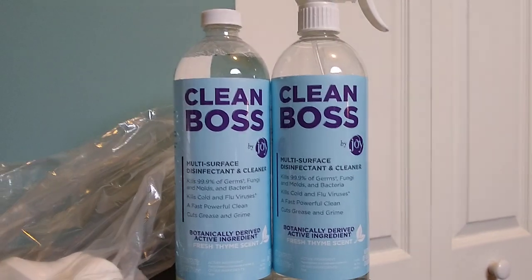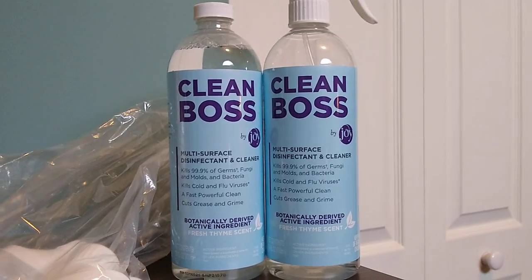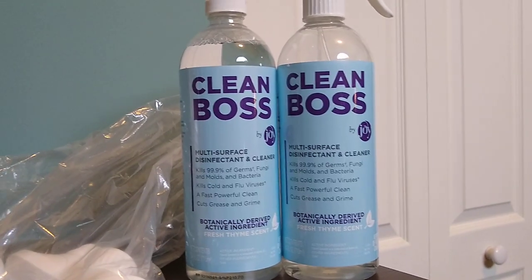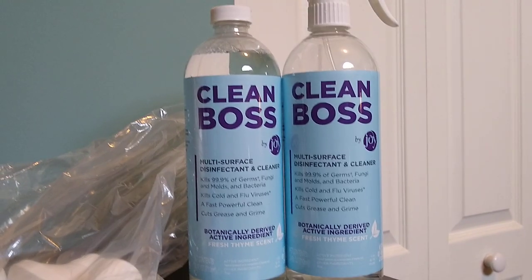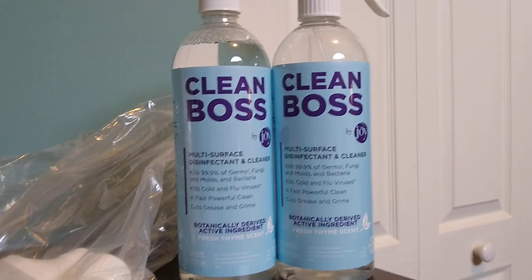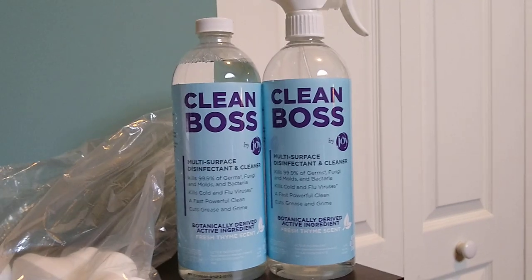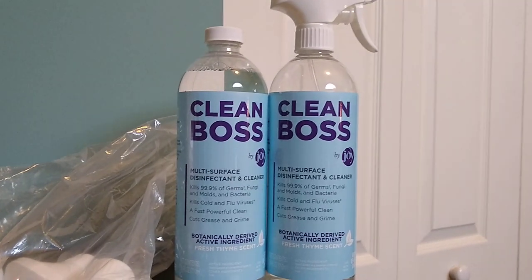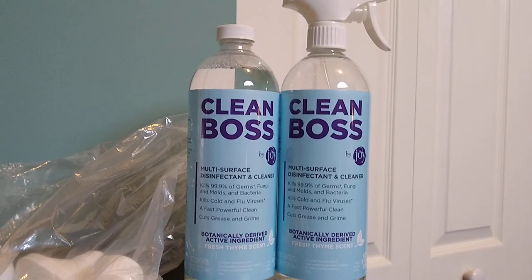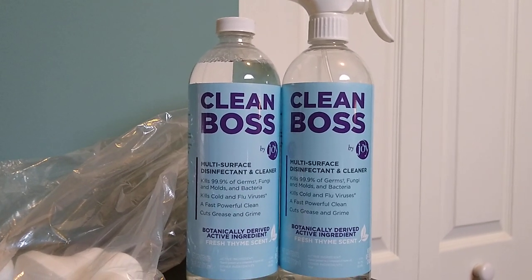A little goes a long way. I love that I don't have to scrub or rinse the surfaces off and that it's an all-purpose multi-surface cleaner. Maybe this is something you're interested in, especially with the enhanced concern that people still have about germs as the pandemic is winding down. I will include a link to the website if you're interested — let me know what you think.